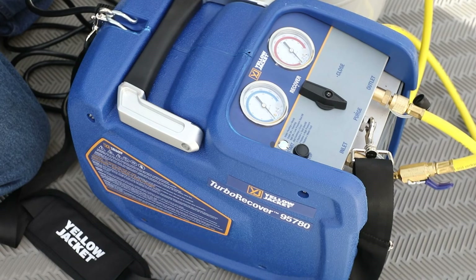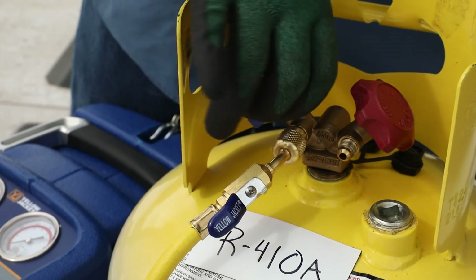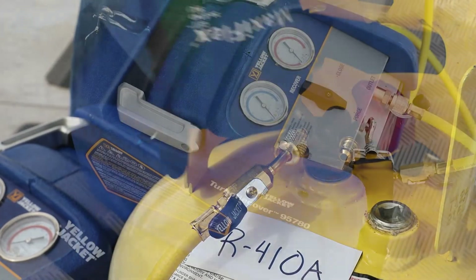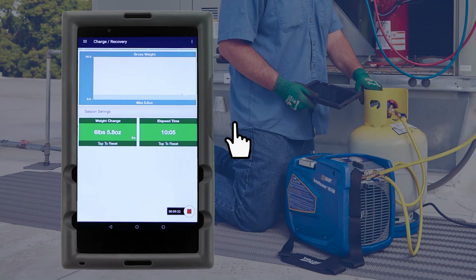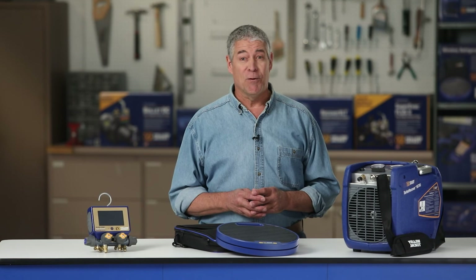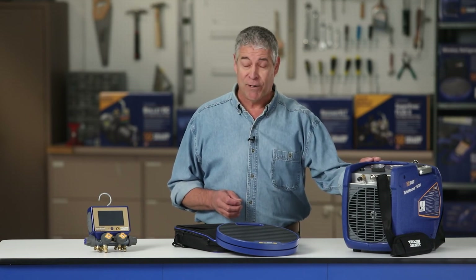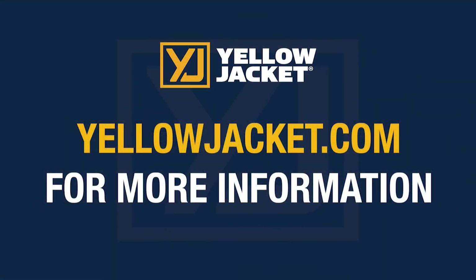Once the proper vacuum level has been reached, the machine will again power off and recovery is complete. Close the tank valve and turn the recovery machine selector knob to the closed position. We now have an accurate measurement of the refrigerant recovered from this system. Tap the Stop icon to end the data log. You can then save and email the data log for future reference. We have recovered this system quickly and effectively using the Yellow Jacket 95780 Turbo Recovery Machine and 68864 Wireless Refrigerant Scale. For more details, visit yellowjacket.com for product and customer support information.